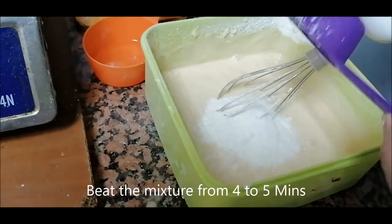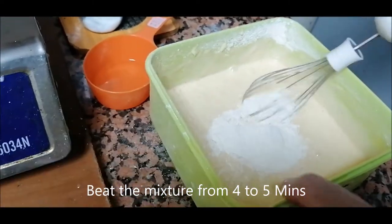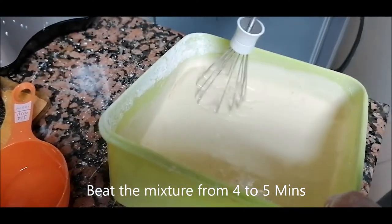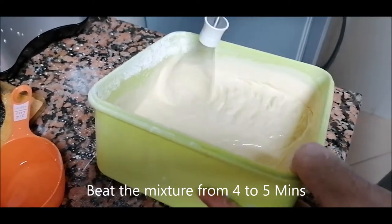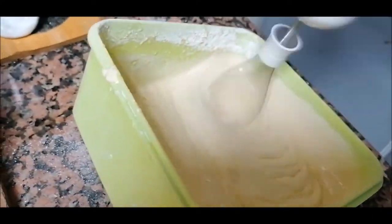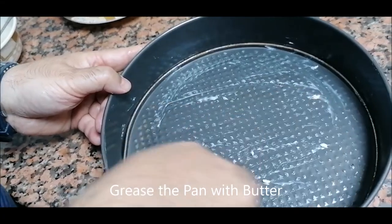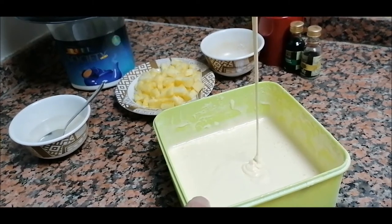I've put the final spoon of the dry ingredients and I'll beat them. Just remember — beat for four to five minutes. For the final beat, I'll do it for about 30 seconds, then I'll put in three tablespoons of oil. Just grease the pan with butter. The batter is beaten completely — the consistency should look like this.